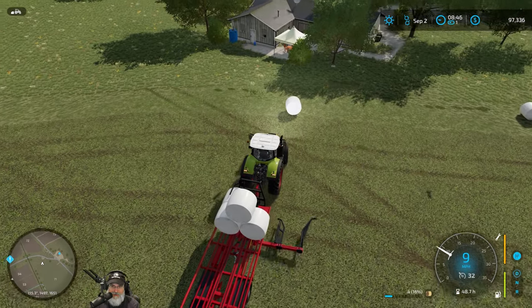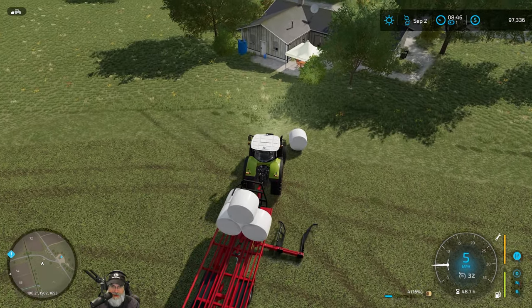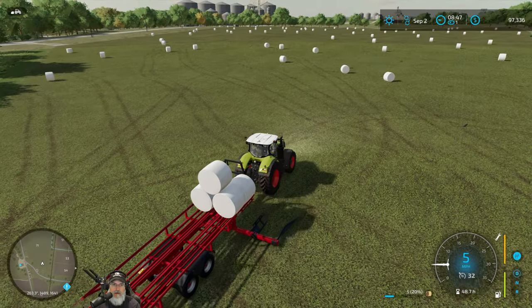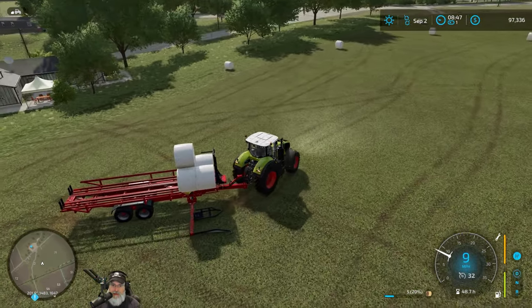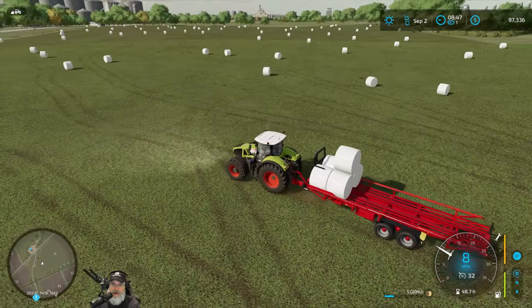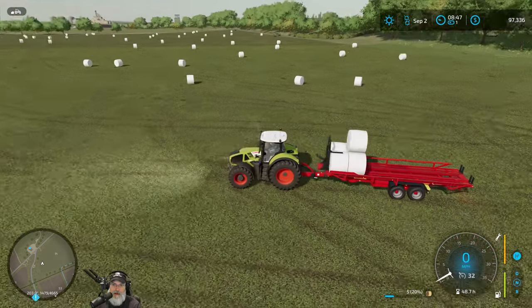This is so much easier than using the stupid bale forks and trying to get it up on a trailer. The bales are kind of every which way, not straight, so I don't know if there's really much of a pattern I could follow.